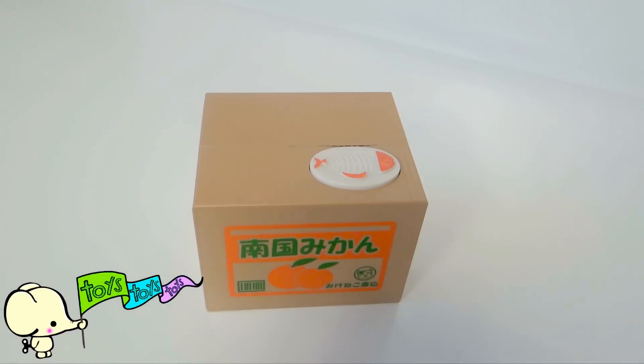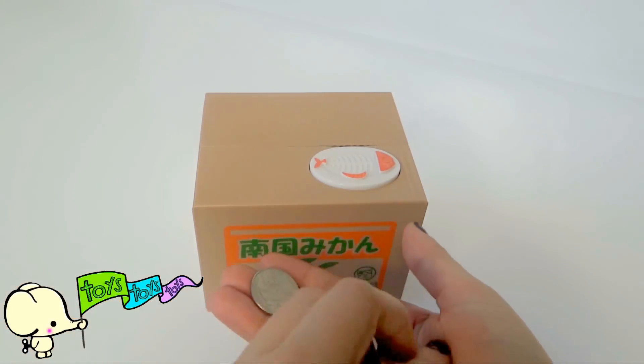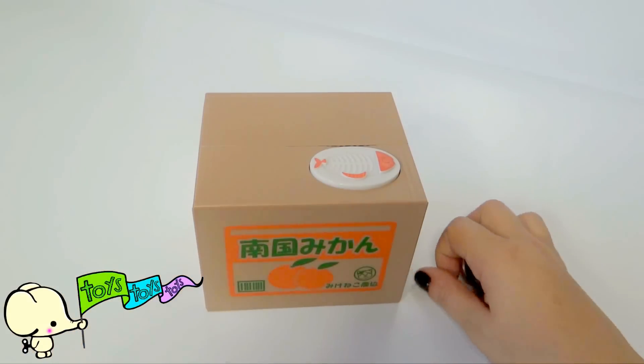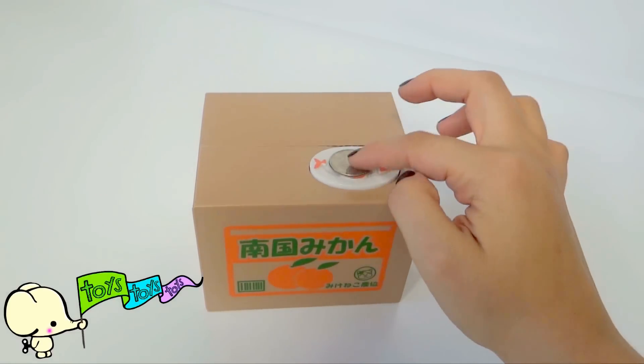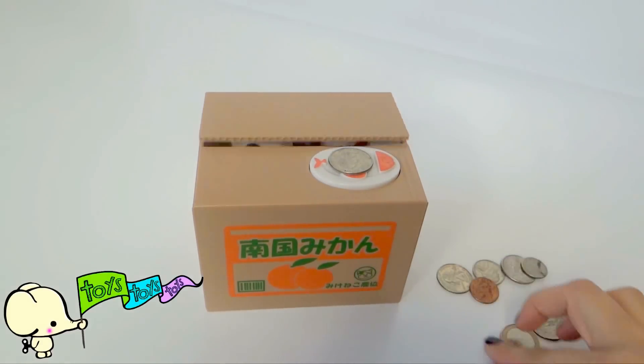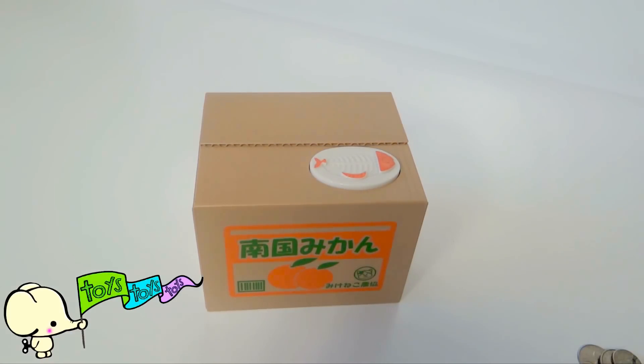Let's try with some money. We are going to try with some quarters, a nickel, a dime, and a penny. You press down. It's a little kitty, and he took our money!